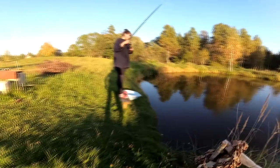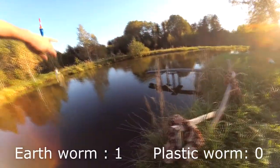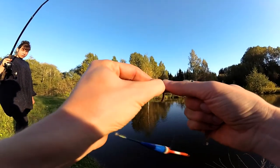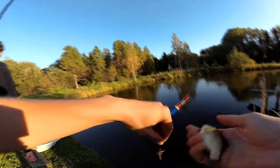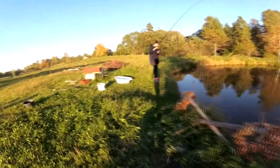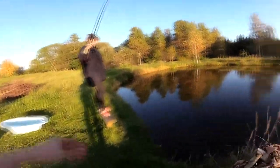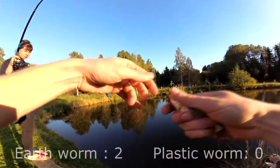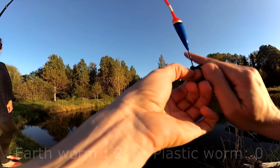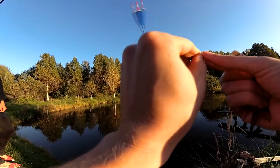Got it — looks like we have a first one for the worm. There we go, another one for the earthworm. None for the Chinese plastic worms.